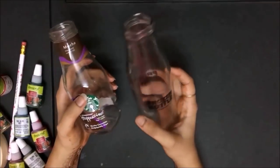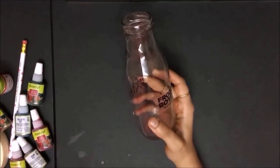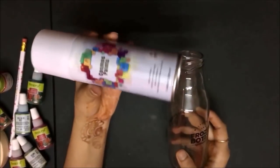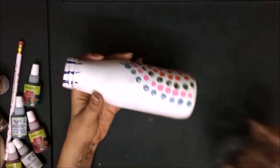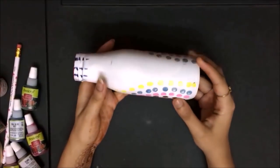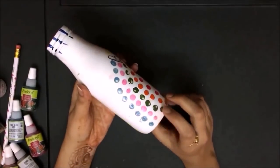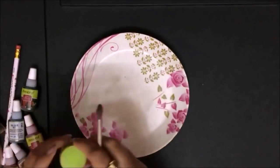For our first bottle art, we'll need a bottle like this. I'm going to spray it with white paint, which you can get easily at any stationery store. Once you spray the paint over the bottle, it looks like this — spray it entirely and let it dry for two to three hours. Once it's dried, we'll start painting on it.